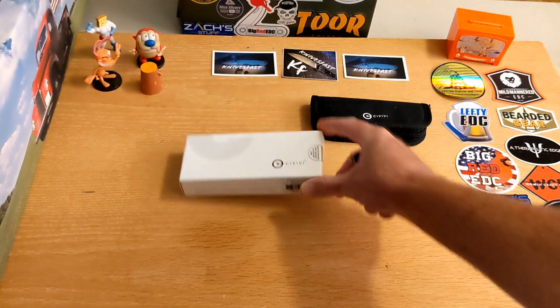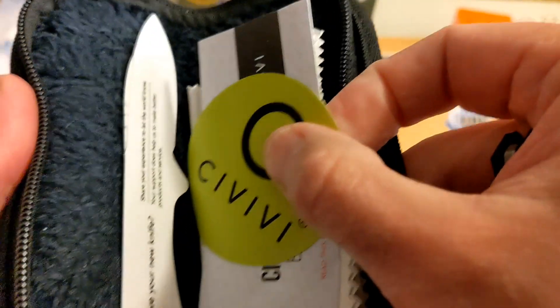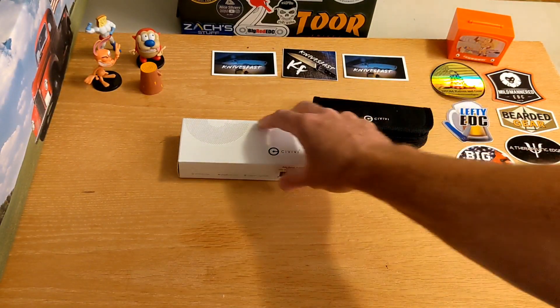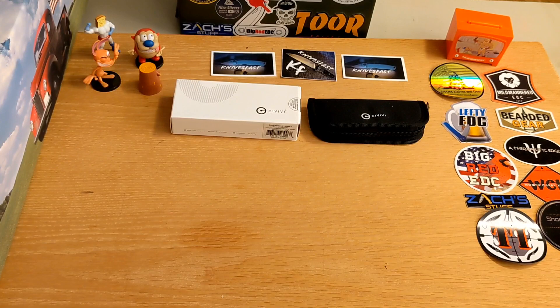Made in China. You've got the great Civivi zipper pouch with a nice padded cloth interior — they do a really good job. This is a $60 knife pretty much anywhere you look.